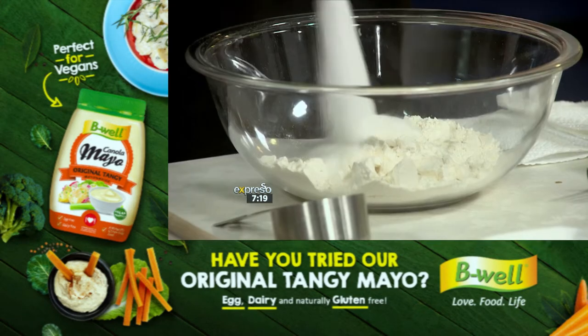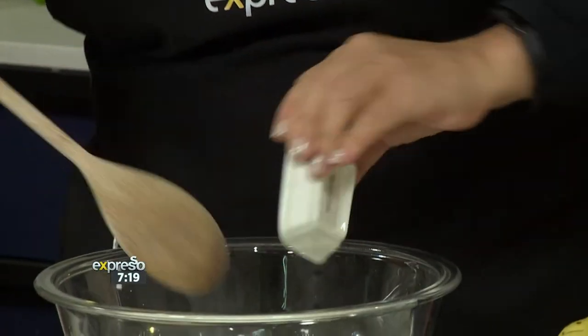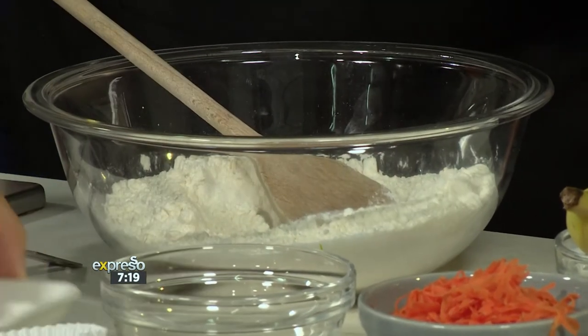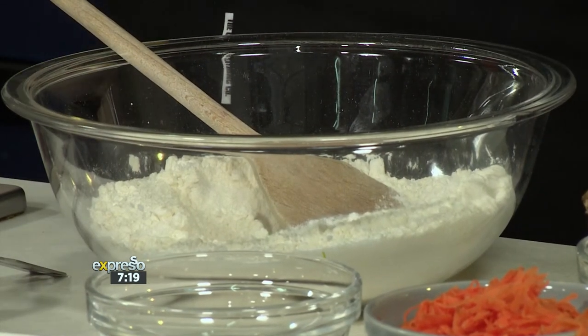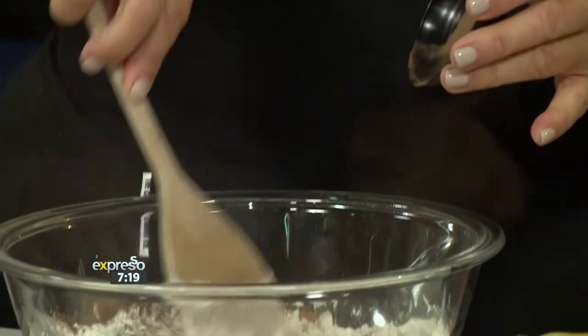So we've got our flour — normal flour, not self-raising — because we're going to add baking powder. We're going to add some sugar, baking powder, and some salt. This is your dry ingredients. And we're going to add some beautiful sweet spices — it's nutmeg and some cinnamon. So it's like a cinnamon bun cupcake. That sounds delicious, and it's probably going to taste as delicious as well.